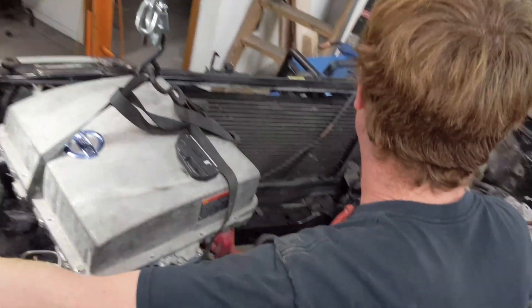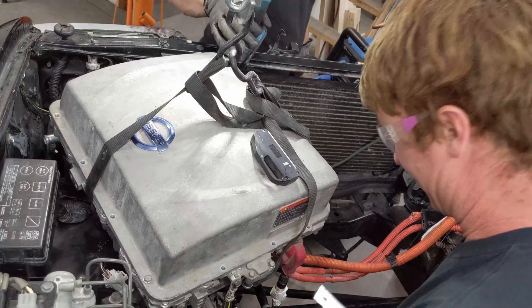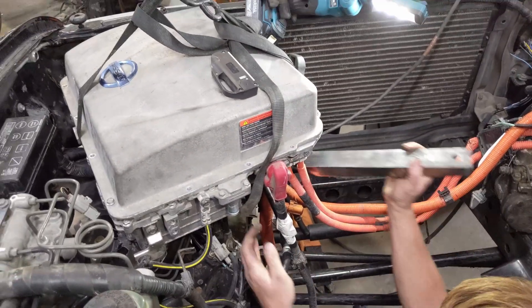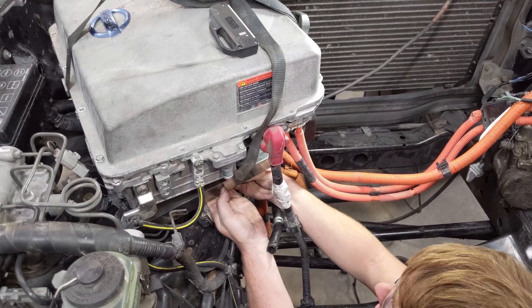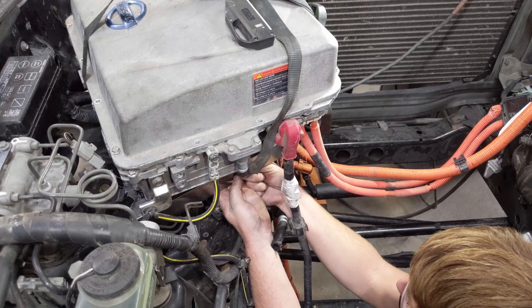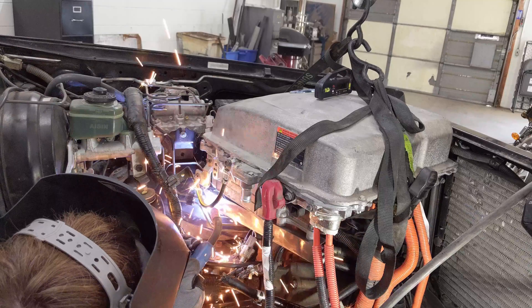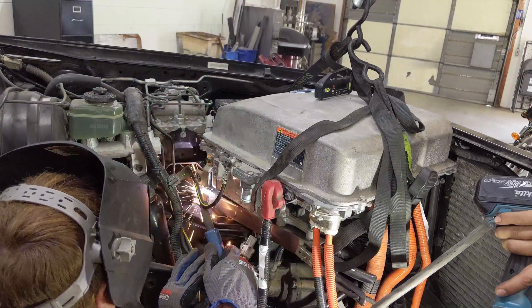I'm going to need the welding helmet as soon as I get this in.